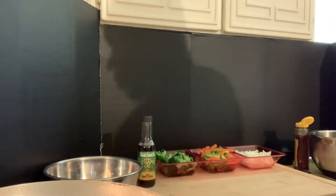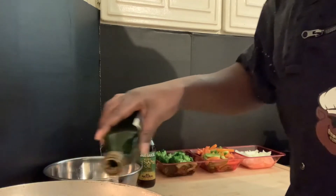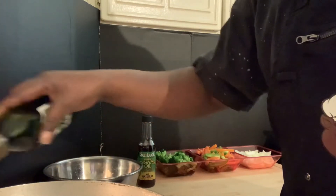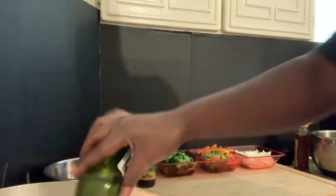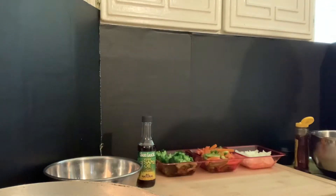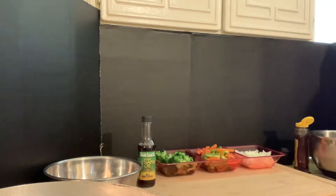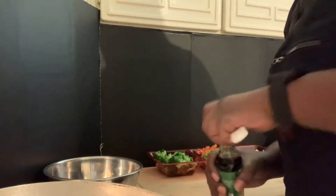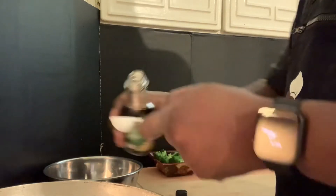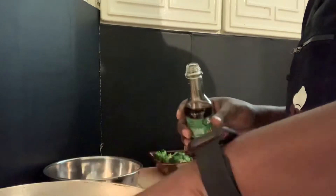I'm gonna do the olive oil, just gonna freehand it — about two tablespoons. We're also going to add a tablespoon of sesame seed oil.